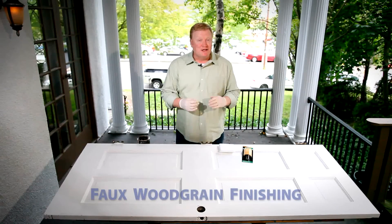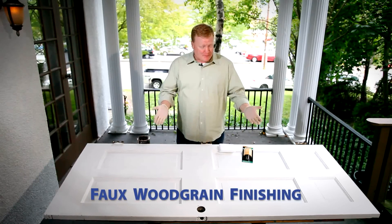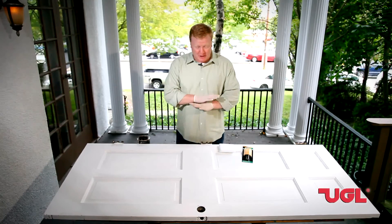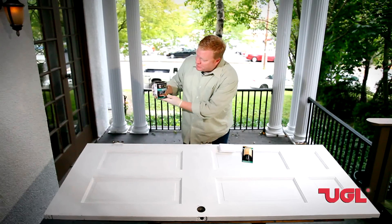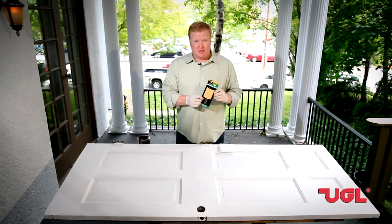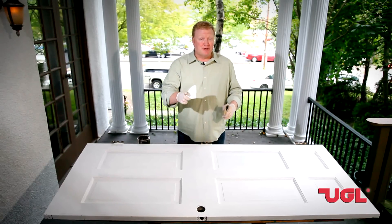Hi everybody, I'm Danny from UGL with a great do-it-yourself project. I'm going to show you how to apply a faux wood grain finish to any kind of door — wooden, fiberglass, steel. This happens to be a kitchen door that was white, really beaten up and scratched. I took the door off, sanded it really well, and rubbed it down with mineral spirits to clean off all the dirt, dust, oil, and grease so our new finish will take really well. I'm going to use Zar oil-based wood stain in the color Teak Natural, and also the Zar graining tool. Let's get started.